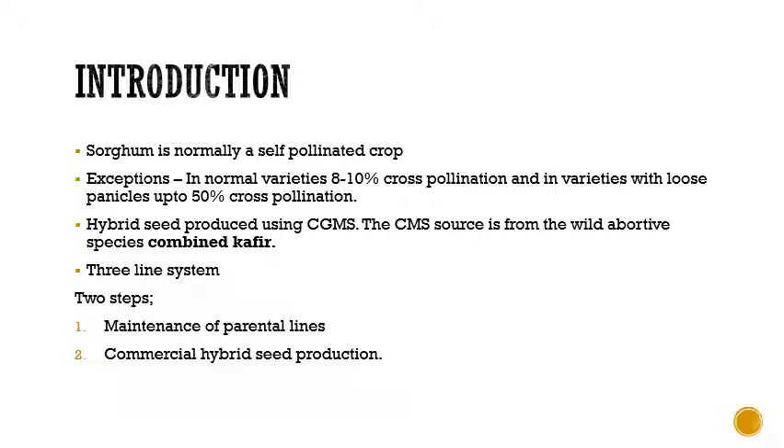For hybrid seed production we are using CGMS — that is cytoplasmic genic male sterility. The CMS source, the cytoplasmic male sterile source, is from a wild abortive species called Combine Kafir. As it is a CGMS system, we can also call it a three-line breeding system, as it involves the A line (male sterile line), B line (maintainer line), and R line (restorer line).